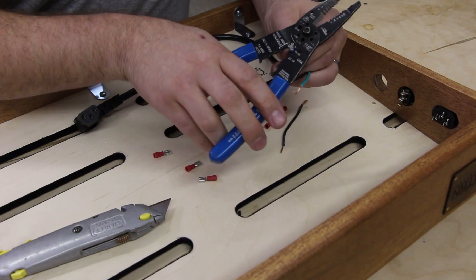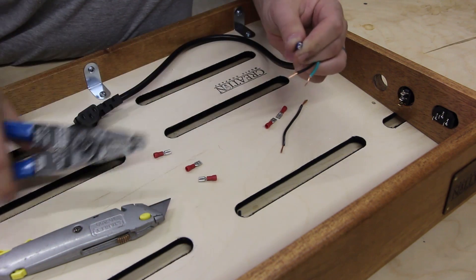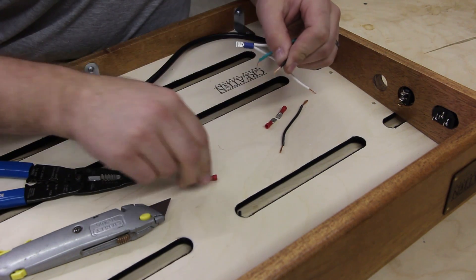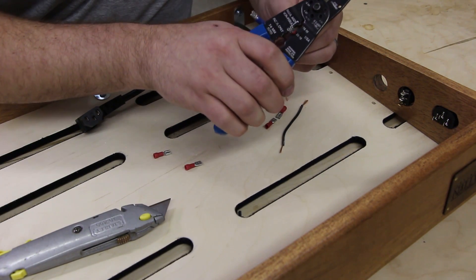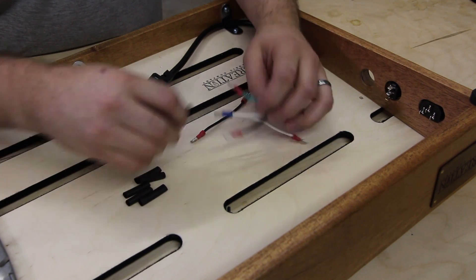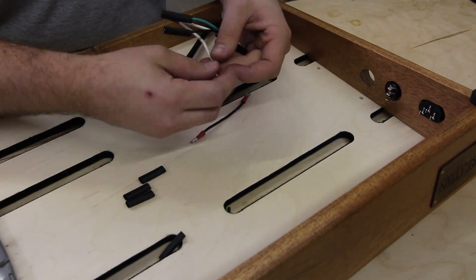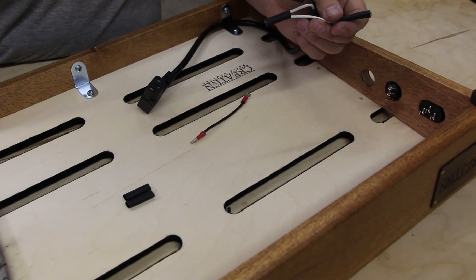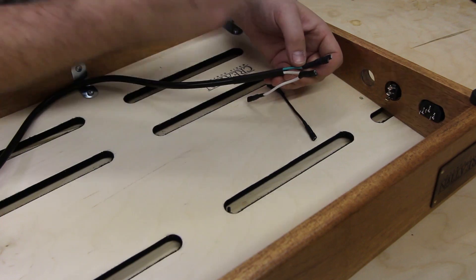This one's a larger gauge, so I'm going to use the 16 to 10 crimper. Make sure it's tight and both of them are staying in. Next, crimp the other connections with the rest of the red spade connectors using the 22 to 18 gauge. Once you have all your spade connectors on, the next step is to put on all your shrink tubing, then use your heat gun. Once you've heated up and shrunk all of the shrink tubing, we can start to actually connect the connections together.